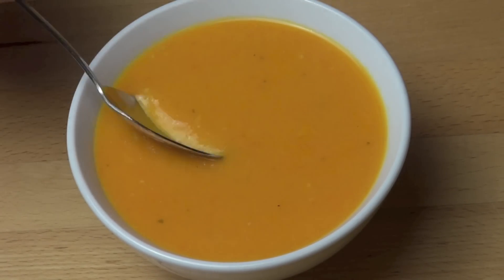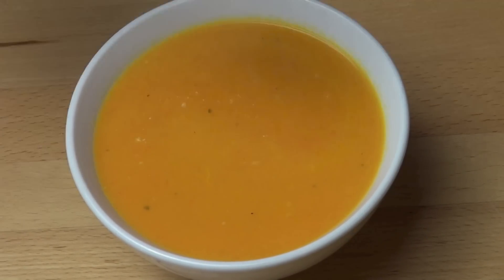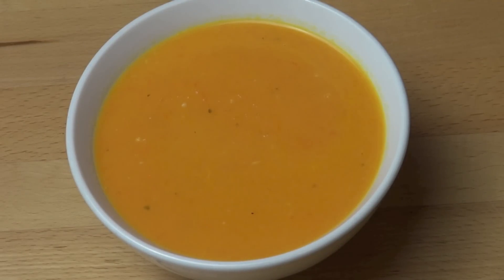Still hot so I'm going to be careful and have a little taste. Look how nice and thick that is. Oh yummy, that's beautiful. It's rich and smooth and it's got that slight creaminess from the sour cream. But then the carrots have this beautiful natural sweetness that works really well with the saltiness of the stock. And you've got that burst of garlic.